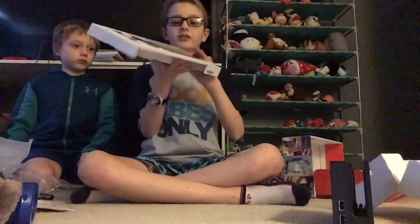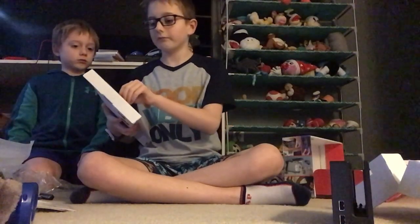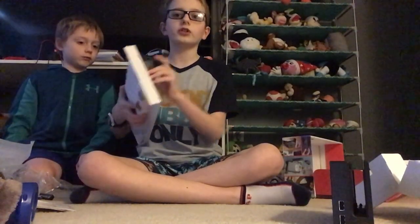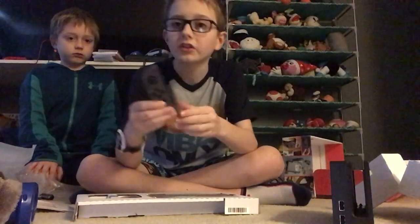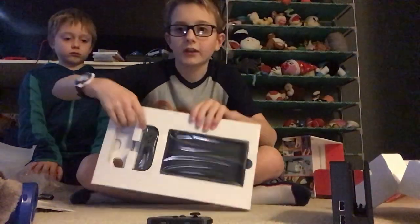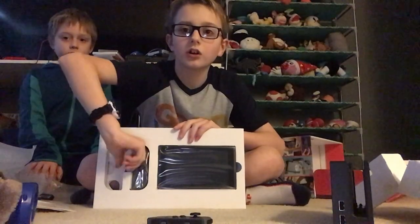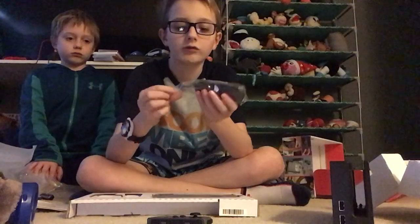Now here is the Nintendo Switch itself. Let's do the left joy-con first. Here is the left joy-con — that's why it says L and ZL. This is the left joy-con, pretty cool. Now let's do the right joy-con. Here's the right joy-con — that's why it says R and ZR.